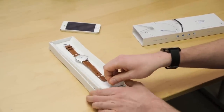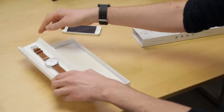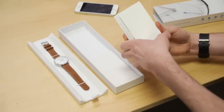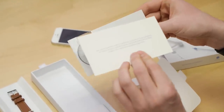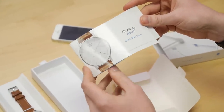So let's see what's underneath the watch here — some documentation. Withings is after all a French company, so that side is in French. This is a Swiss made watch. It was designed in Paris by Withings.